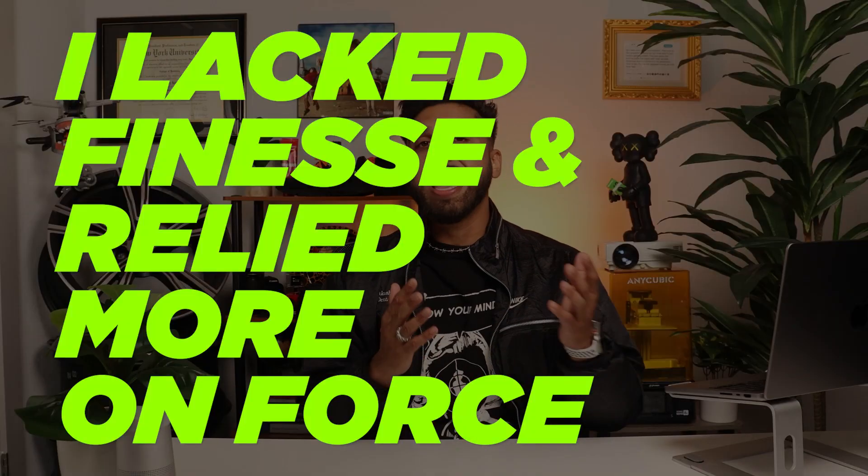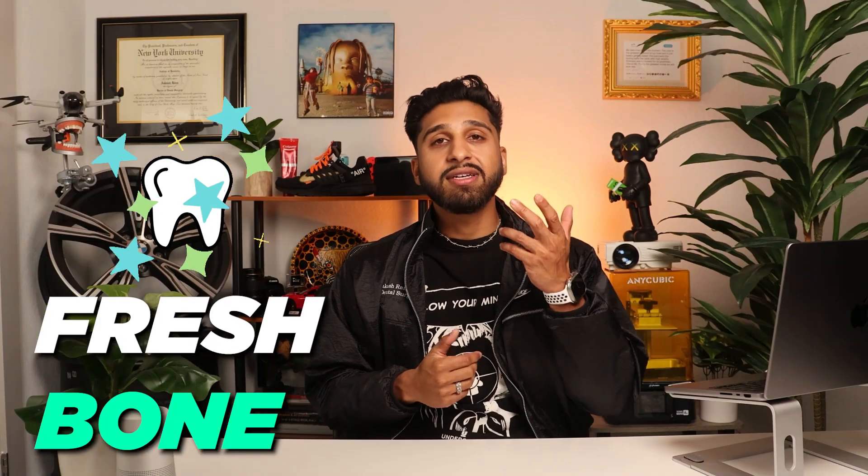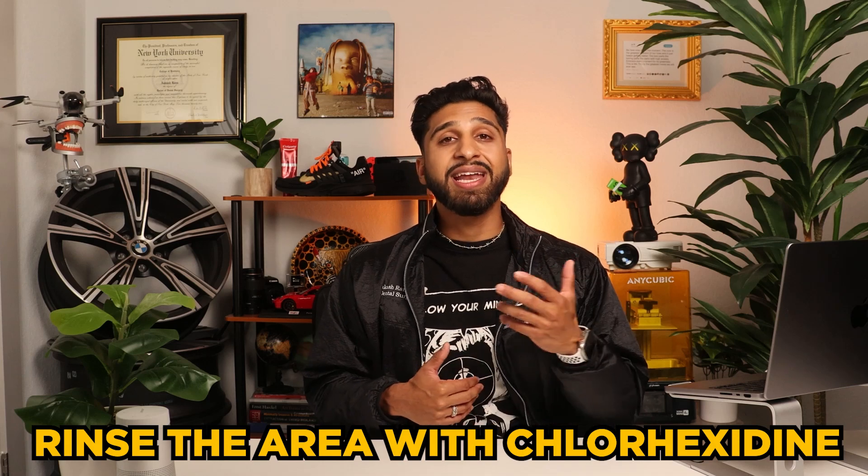I focus on using finesse and minimizing trauma, steering away from forcefully extracting teeth. Now, in the early stages of my career, I lacked that finesse and relied more on force. However, now I do the best of my ability to make the procedure as atraumatic as possible, aiming for cleaner surgeries without excessive force. Nowadays, I carefully smooth out the walls of the socket using a bone file or a burr to shape the ridge corners, ensuring there are no bony spicules. I'm also removing that top layer of damaged bone, which allows for better healing and a fresh superficial layer of bone for better blood flow. Then I thoroughly rinse out the area, eliminating any remaining fragments that may be left in the flap or the socket.